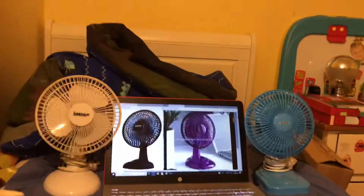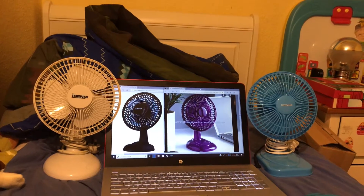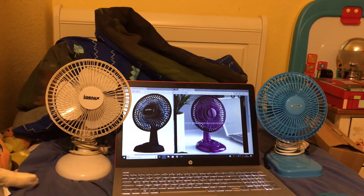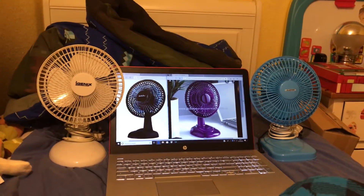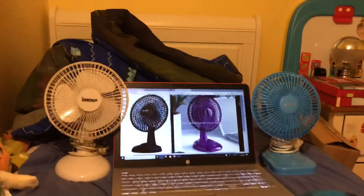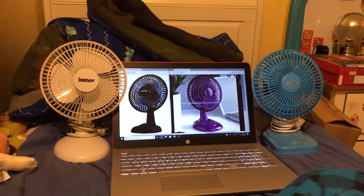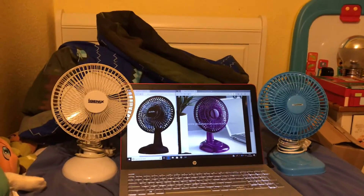So it'll be a bit of a collection — I'll have a white one, a blue one, a black one, and a purple one. I think it will look really cool if I can get the other two colours. In my opinion, it would look cool to have them all in my collection.